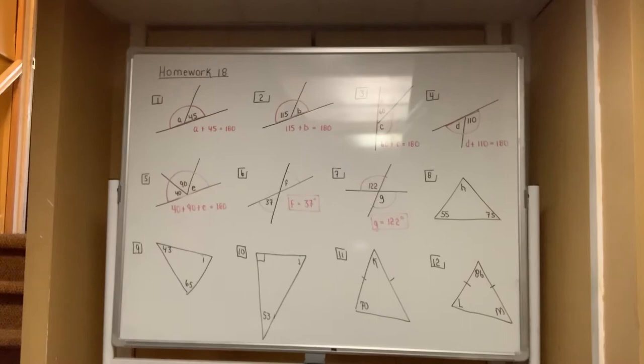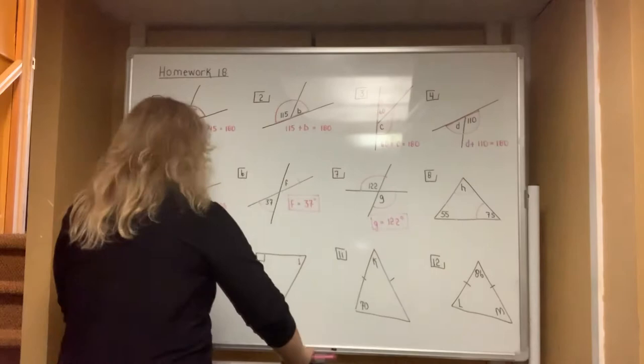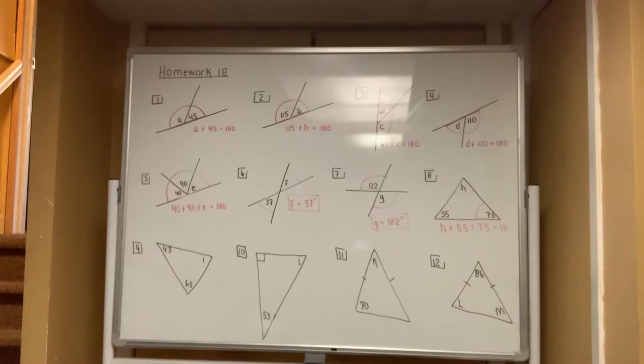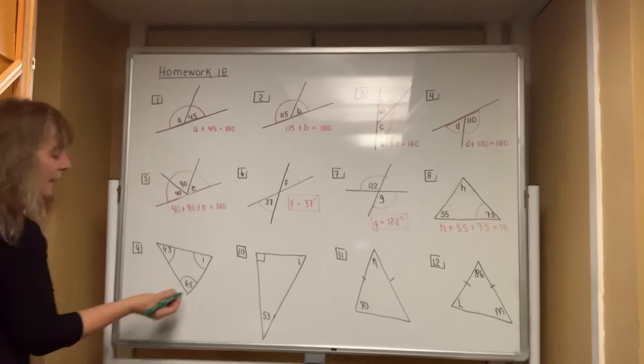When it comes to number eight, something you need to know: the three angles of every single triangle always add up to 180. So it's H plus 55 plus 75 is equal to 180. When you get to number nine, same thing — the three angles of every single triangle always add up to 180 — so 43 plus 65 plus I equals 180.